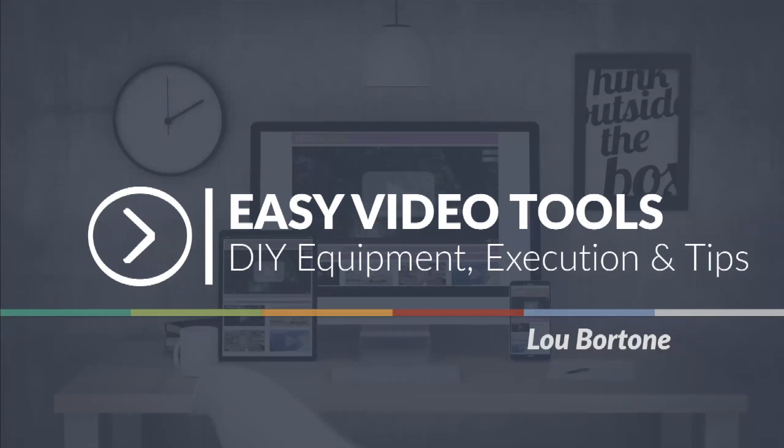Hey, it's Lou Bartone. How you doing? I wanted to share this brief presentation with you called Easy Video Tools, DIY Equipment, Execution, and Tips.